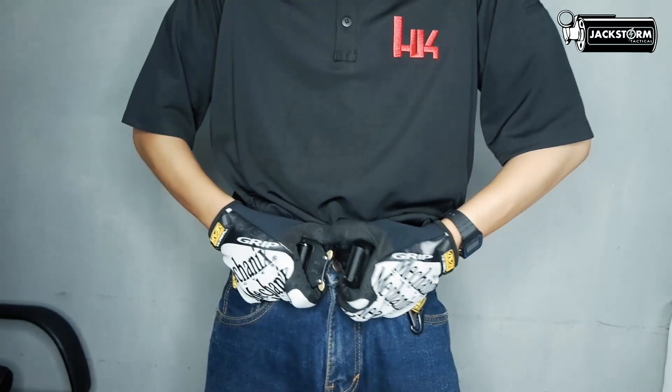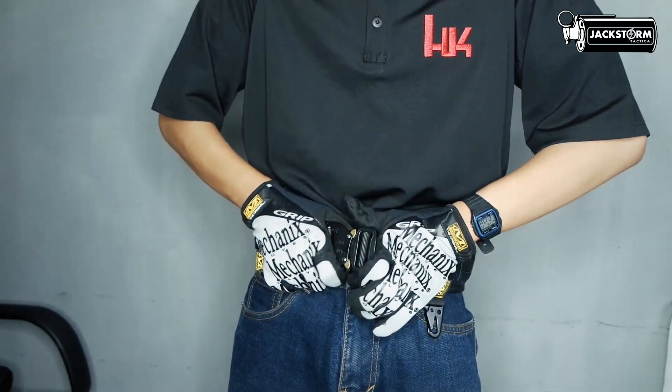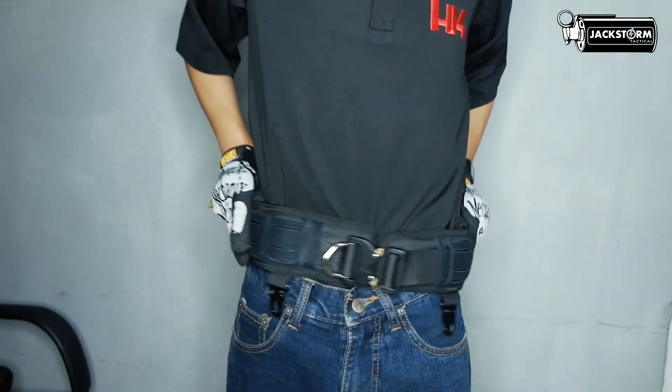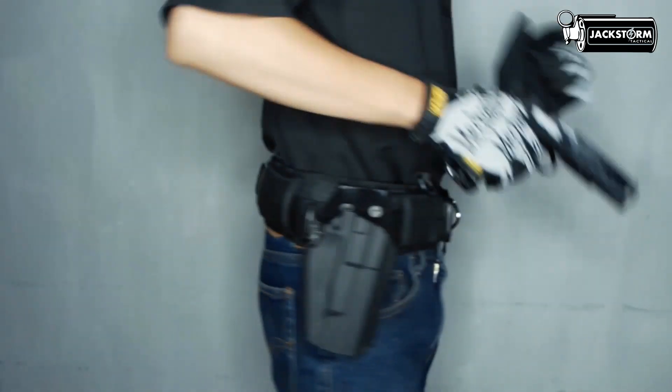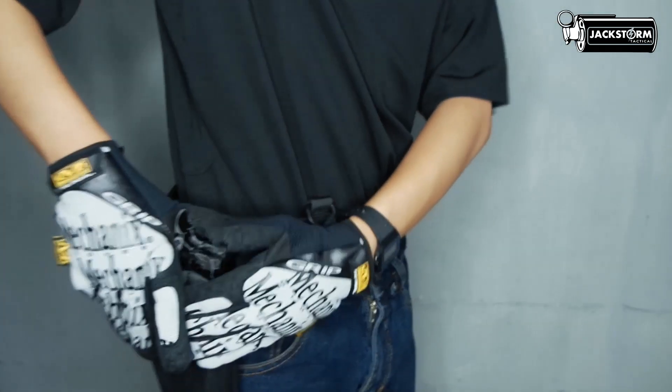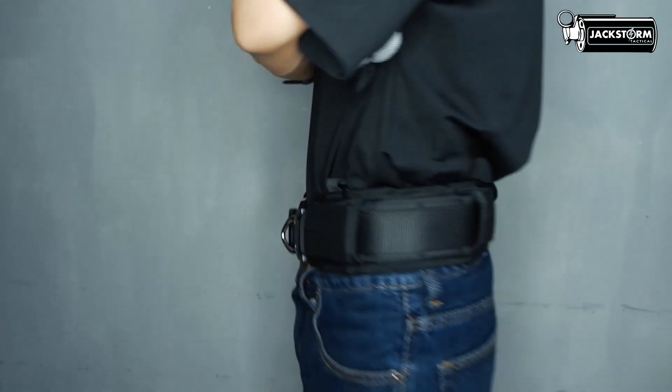War Belt is used to organize barang bawaan (carry items) that are needed for quick draw, such as holsters, mag pouch, medic pouch, EDC tools, borgo, etc.